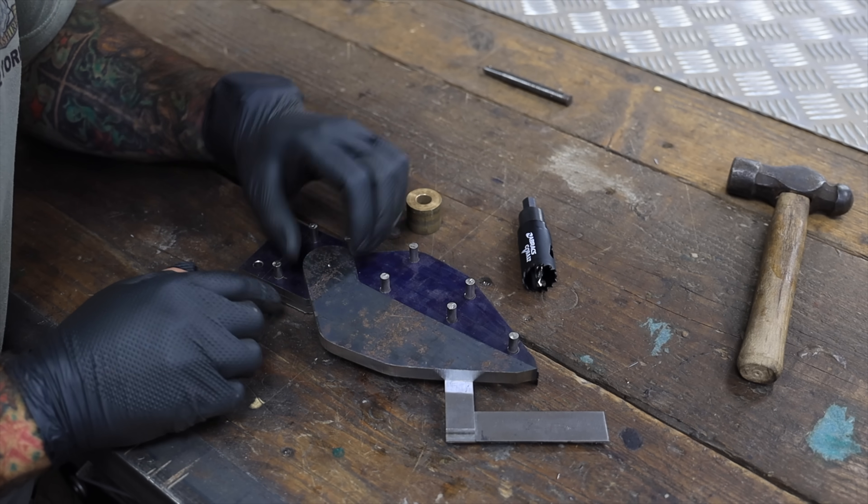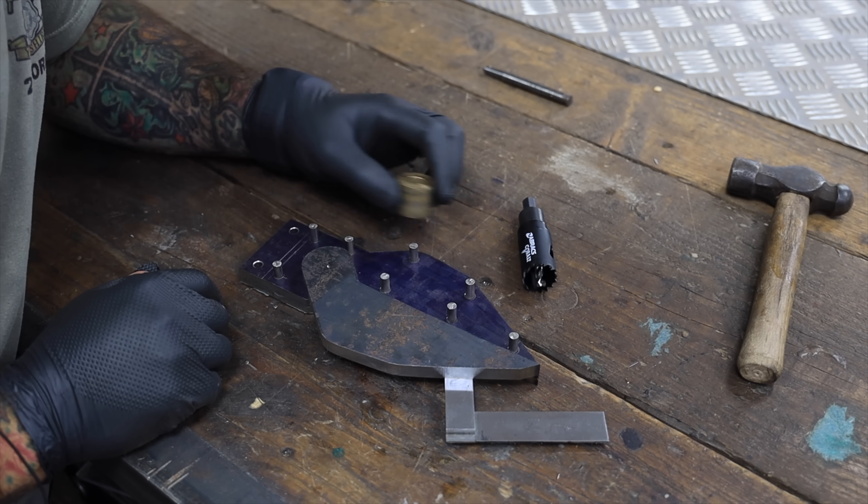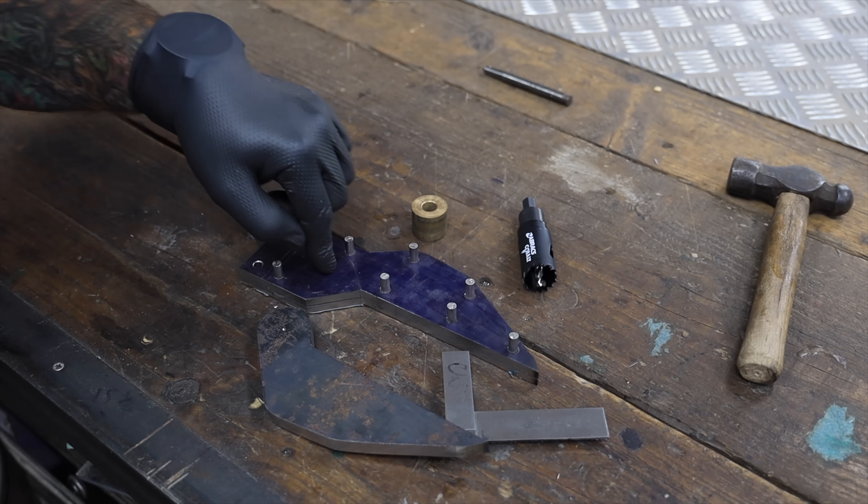I'm just about to drill this pivot hole and I'm going to use some of this bronze as a bushing so it's a bit less resistant, and I've also brought this forward so it doesn't stick out as much.